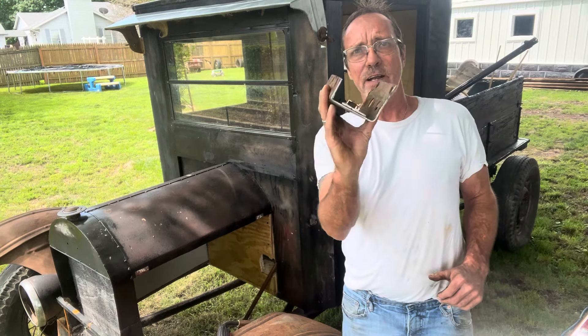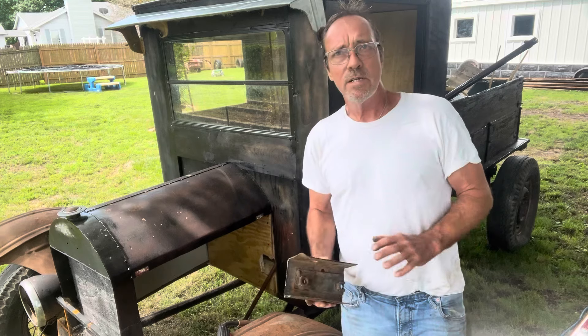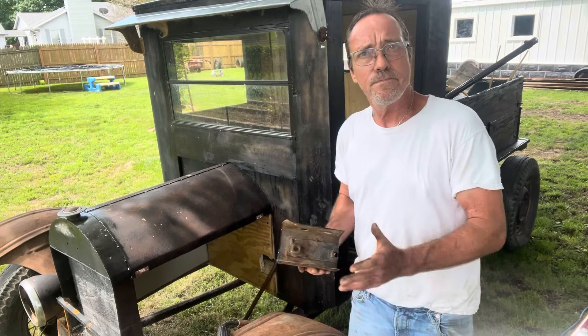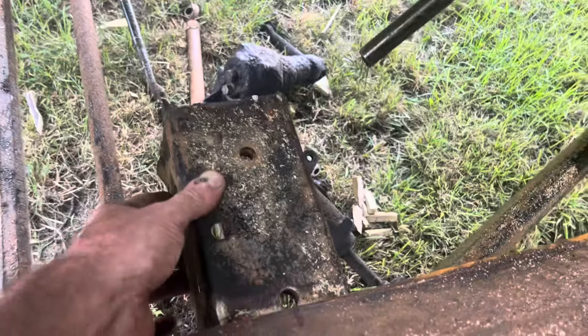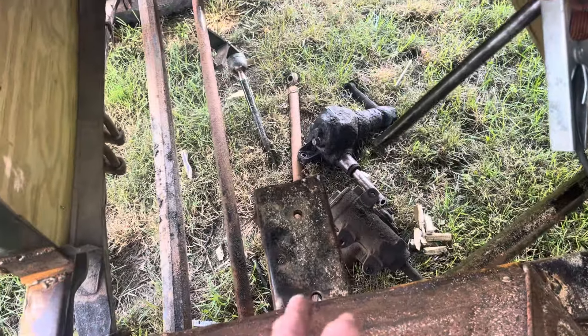I cut a piece of C-channel out of that car frame, six and a half inches long. I'm going to tack it in there and put the steering box on it. If it's not where I want it, I'll move it and try to get it where something might work. Got that piece of C-channel welded onto the frame right here. We'll see if we can get a plate on there for the steering box.